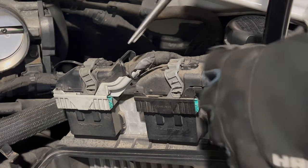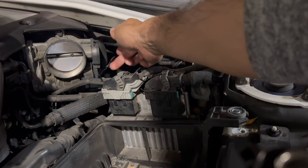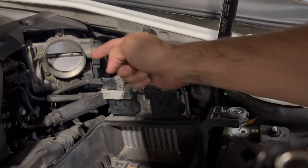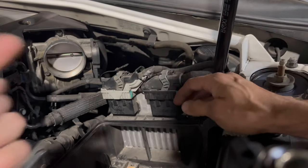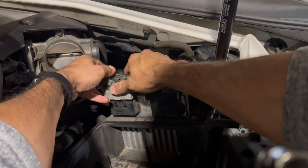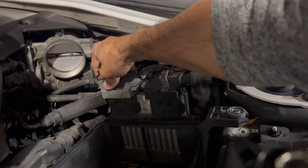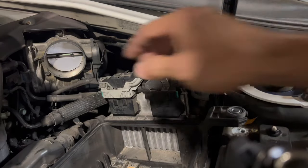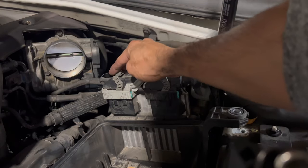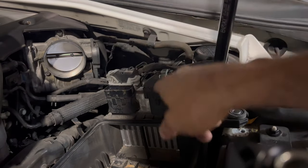All you gotta do is just pinch this with a pair of pliers, squeeze it in, and then pull out. Once you remove this little tab, lift this dark gray component. In order for this to move, stick your finger or thumb into the groove right here and move this forward — there's a little tab you need to press inwards. Push it back fully to your left, and you'll know it's closed when you see the green tab.